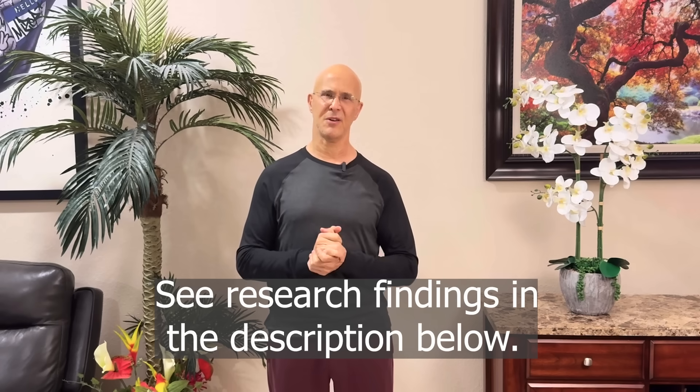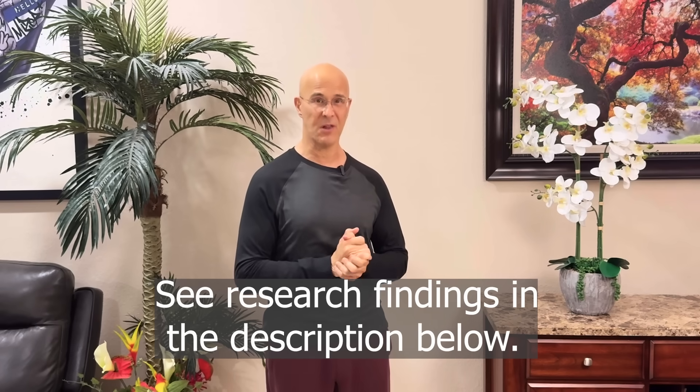Use this technique — your body will love you. I hope you enjoyed this video. Please share it with your friends and family, leave your comments below, and most importantly, make it a great day. I'm Dr. Alan Mandel.